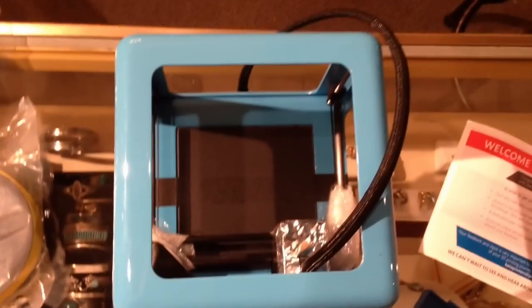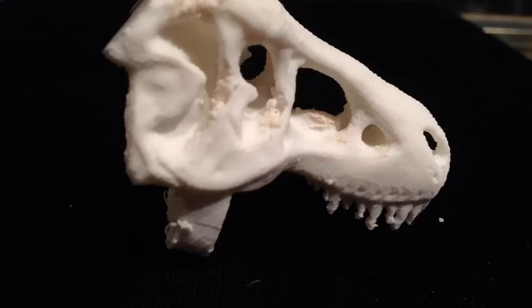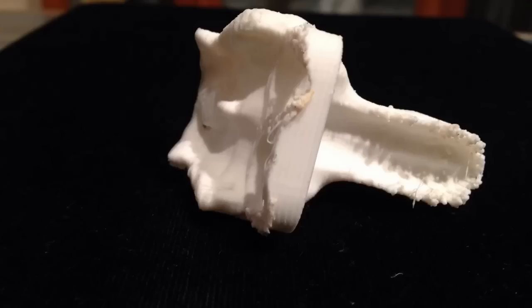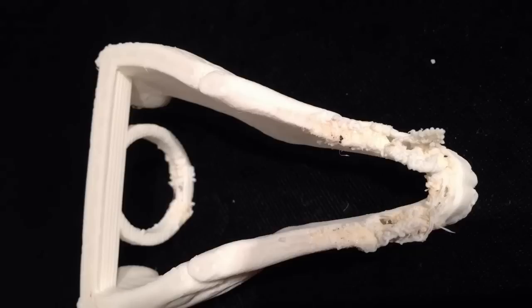Being I was a beta backer, I got a few extra rolls of filament. I ordered all ABS to start with. And these are some of the first prints I printed off my new micro M3D beta printer.